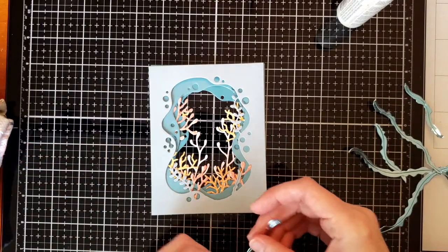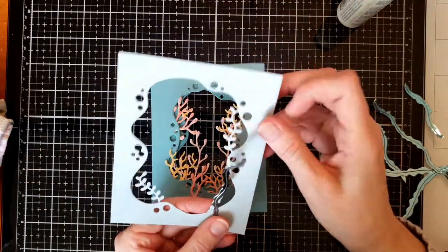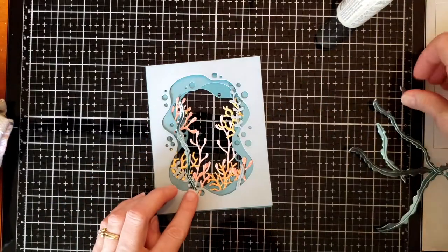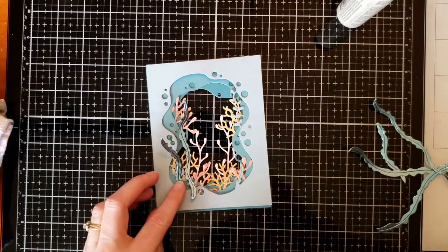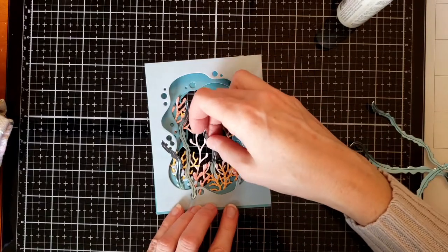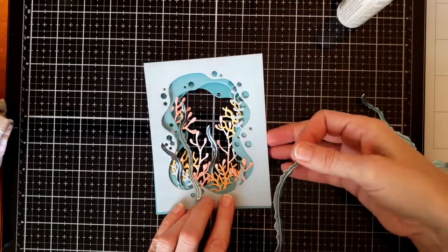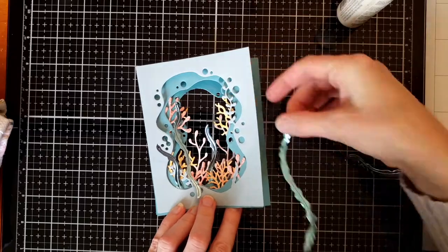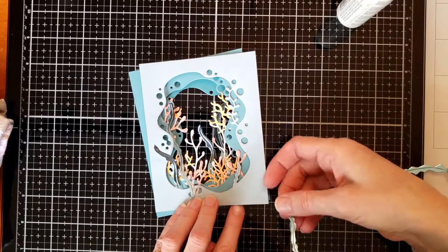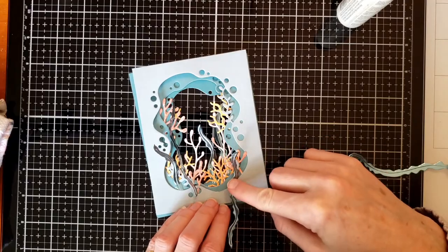I built up the middle scene, adding coral to the upper shelves. I'm keeping the upper center clear of any coral or kelp because I'm going to put a turtle up there swimming through the upper portions of the coral reef. I put the foil kelp around here and there — trying to keep things in threes is a good way to design cards, using odd numbers.